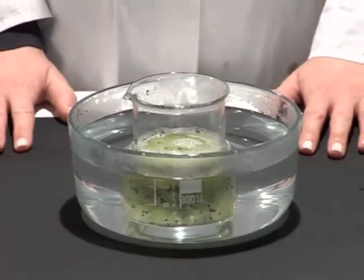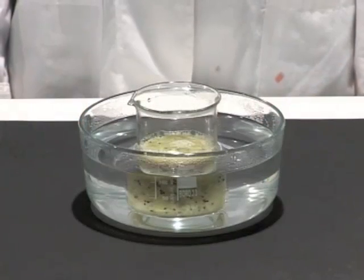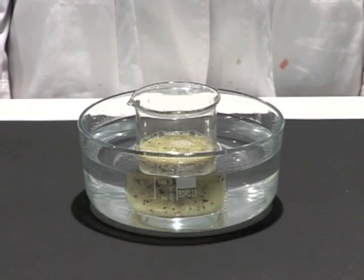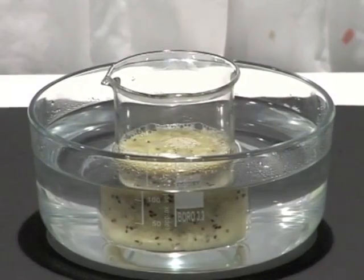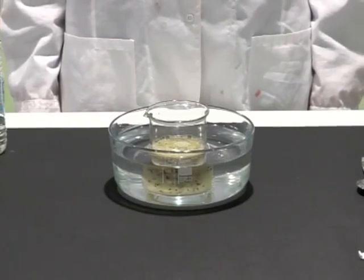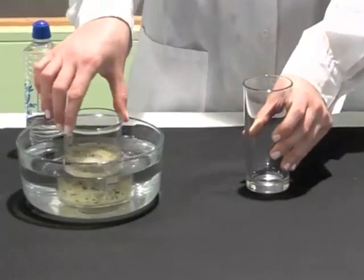Step 3: Incubating at 60 degrees centigrade. We pour hot water into the Pyrex bowl and one third of the total volume cold water. We keep the beaker in the bowl for 15 minutes. High temperature causes the destruction of the proteins' 3D structure and separates them from the DNA.